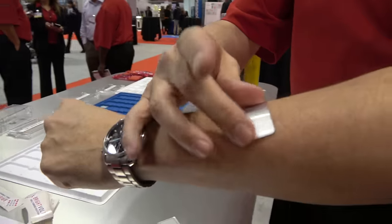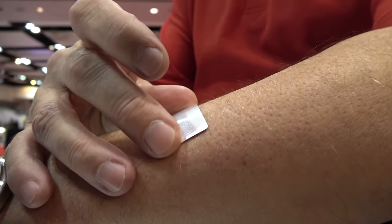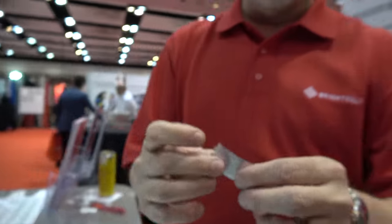There's medical patches, as an example, where the patch might have to go on an arm, where there has to be a little bit of flexibility around the cell, but it still delivers good power, good reliability, very safe.